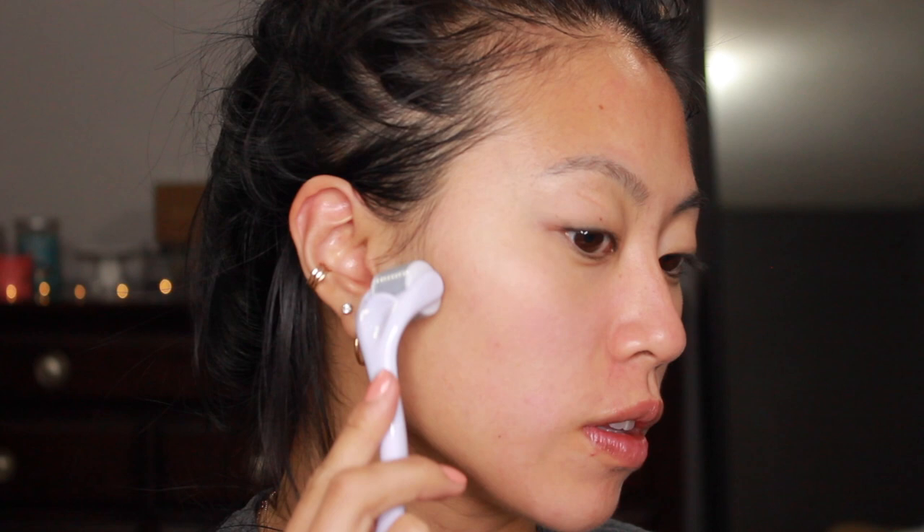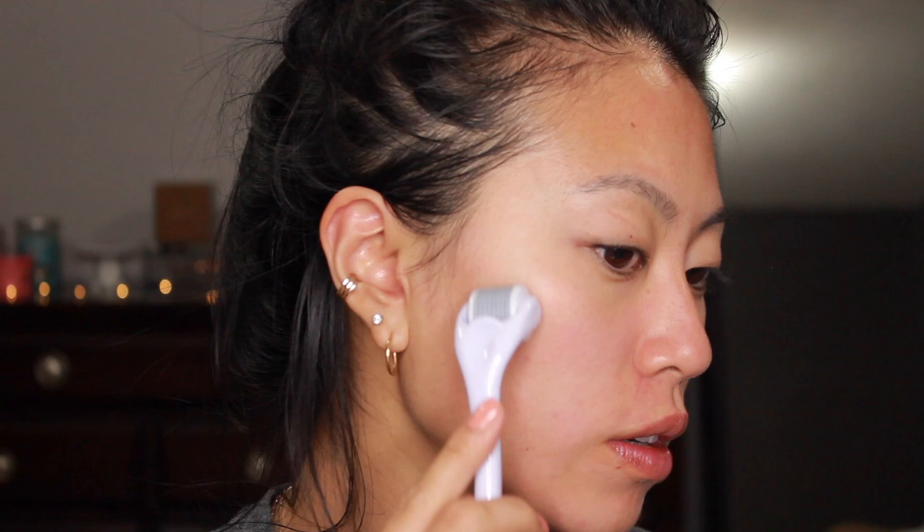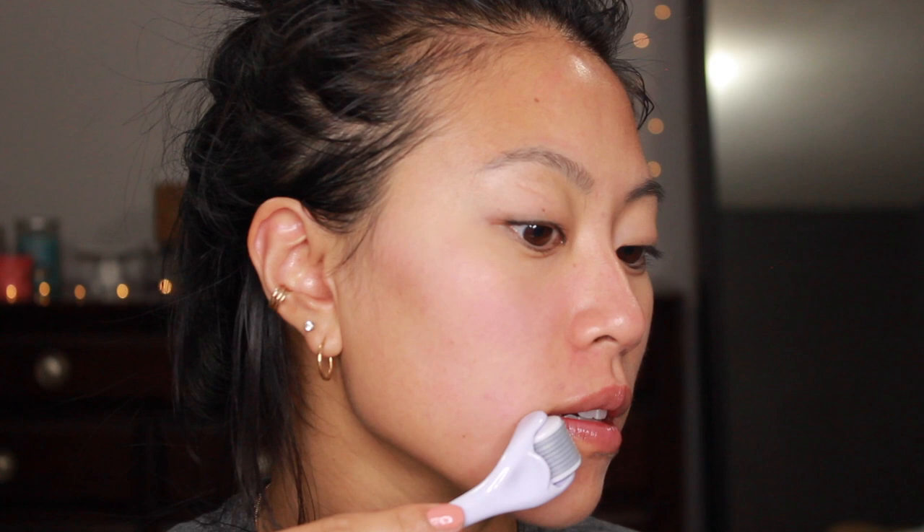Now we're going in with the derma roller. I had it soaking in alcohol while I was doing my mask, so it's disinfected. Starting off, I roll over the same spot five times, then move over and do another section, switching directions and going again. It feels like little pricks on your skin — it's not that irritating. These needles are a little bit longer than derma rollers I've used before, but I don't mind it. I skip my nose and move on to my forehead.